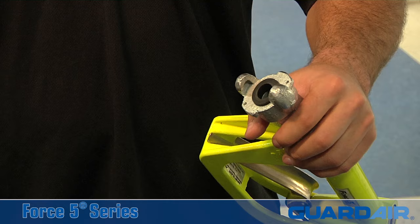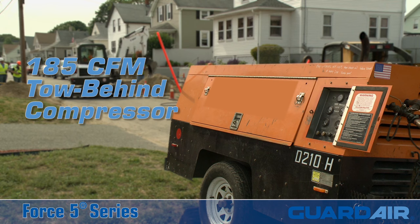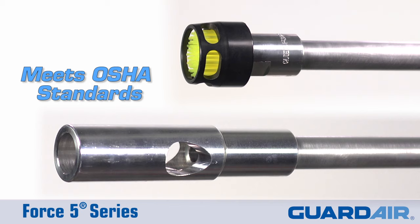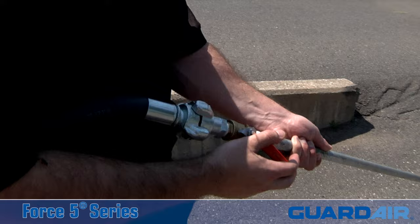Both nozzles are designed to be powered by standard shop compressed air or a 185 CFM tow-behind air compressor. And both nozzles are fully OSHA compliant, making the Force 5 the preferred safe alternative to dangerous non-compliant homemade air lances.